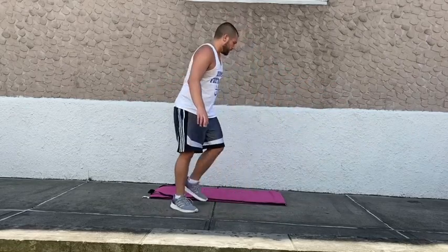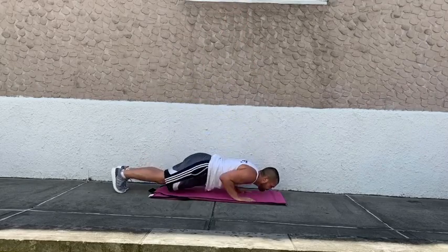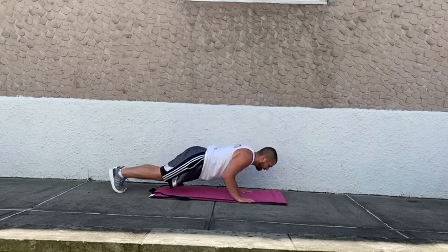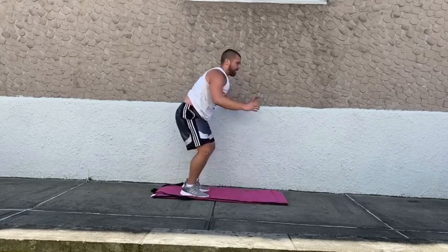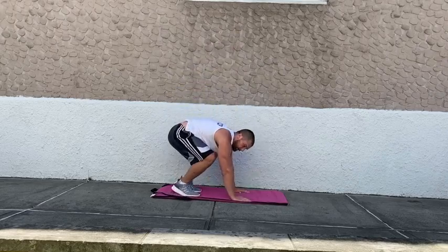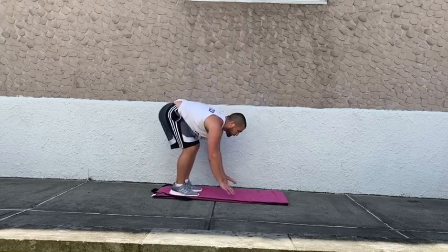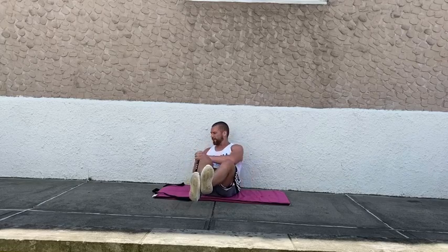Going to burpee with a push-up in four, three, two, and one. Burpee with a push-up — make sure we're clapping overhead. Down to the deck for rushing twists. Keeping those feet off the deck, rotating nice and slow. Should definitely be fatigued after those burpee push-ups.